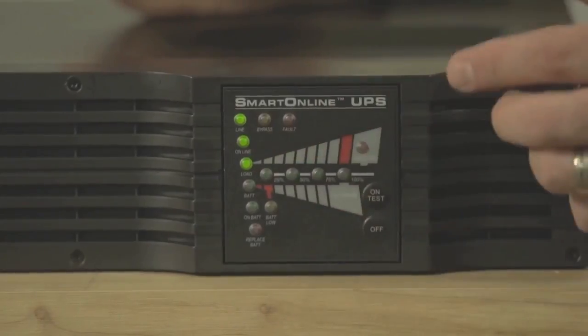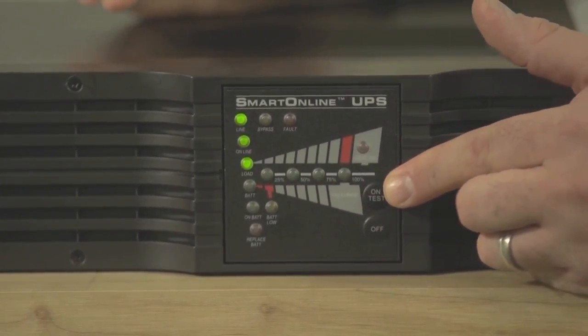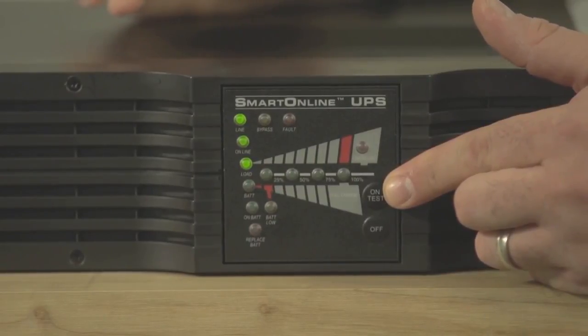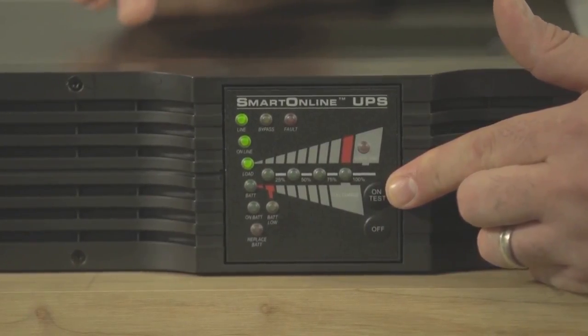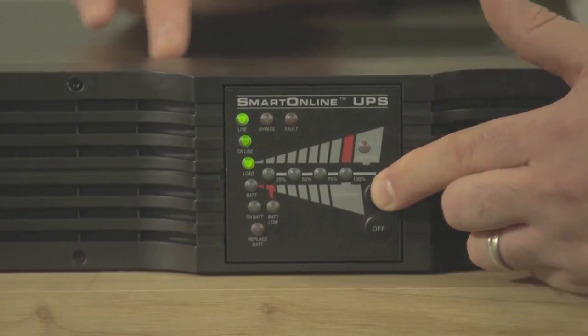With the UPS in online mode, press the on/test button and hold it for several seconds until you hear a beep. Then release the button during the beep — not before or after. The beep lasts about three seconds, so you should have plenty of time to release the button.